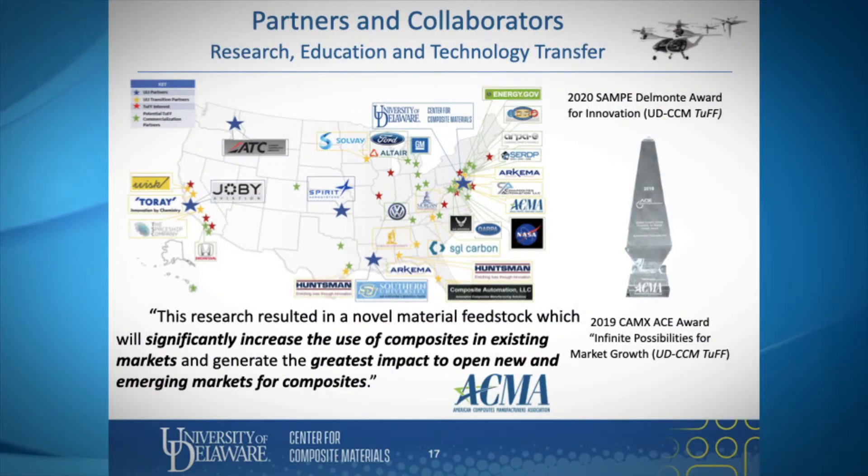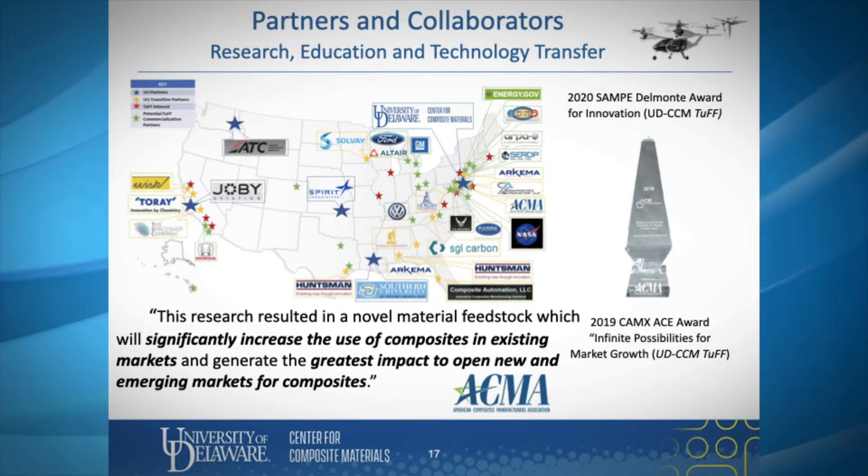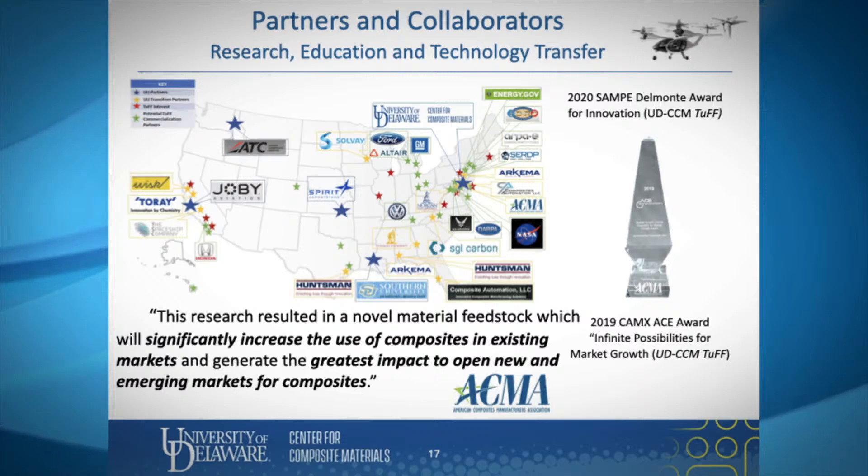TUF is a great success story for UD and for federally funded research, as all of these new projects have spun out of one core technology, TUF. It also is a great example of interdisciplinary collaboration at work, since the project includes contributions from researchers with expertise in material and mechanical engineering, materials science and engineering, civil engineering, electrical and computer engineering, and CCM professional staff. And CCM researchers are just getting started.